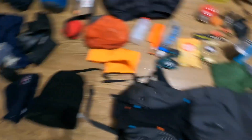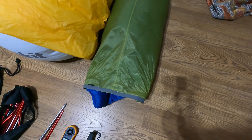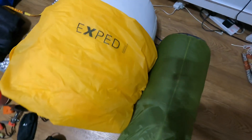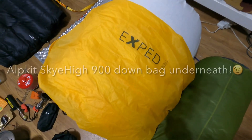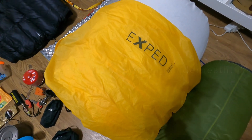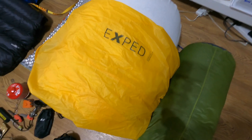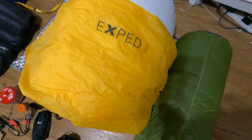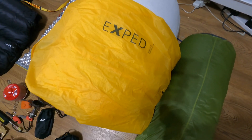A full-fill down jacket by Alpkit. Normally I have two of these Exped schnozzle bags — this is the big one, huge. I usually put my sleeping bag in that and it sucks all the air out and compresses everything — it's really good for space saving. I've got a smaller one which I actually recommend; the big one's a bit too big.